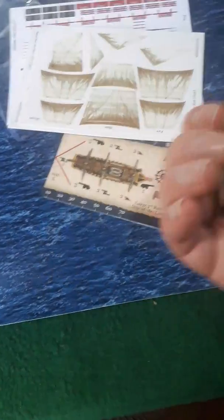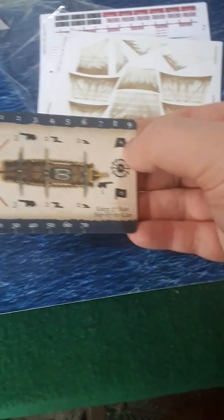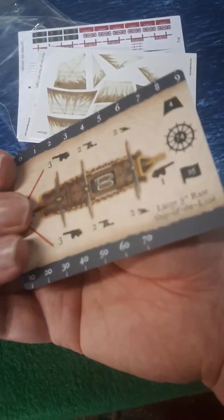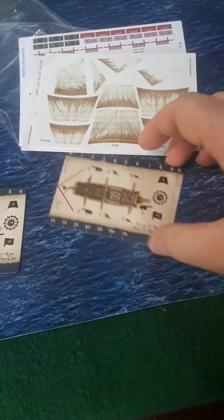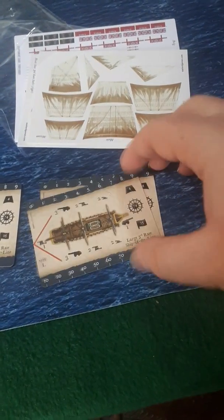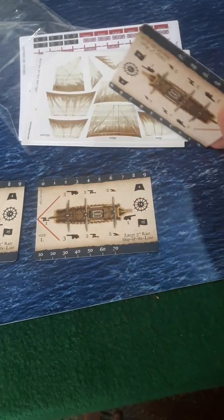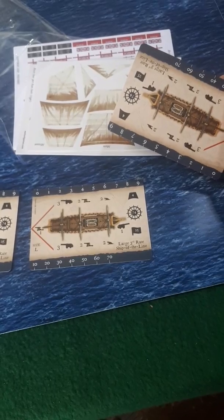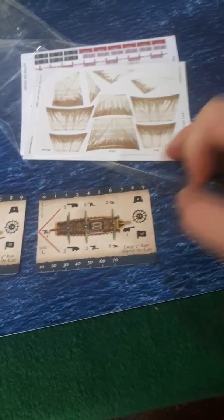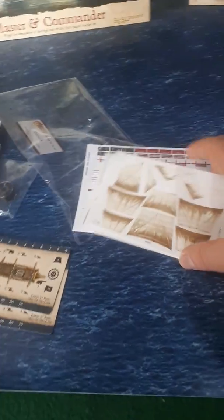It looks like they're just double-sided with the same on the back as well. So it looks like all three are the same — no alternate stats by the looks of it for these third-rates. No sort of variation there. What you get is pretty standard, by the looks of it.